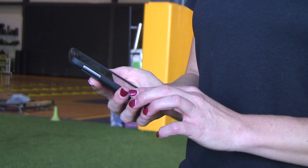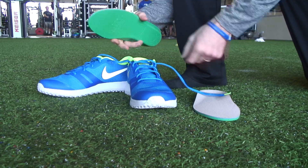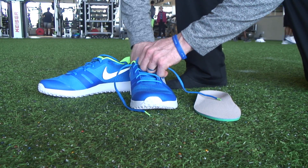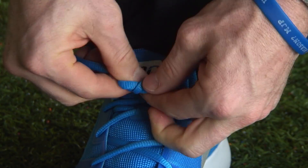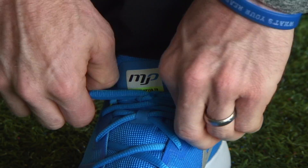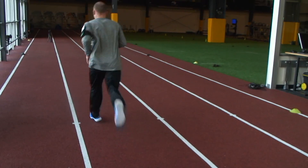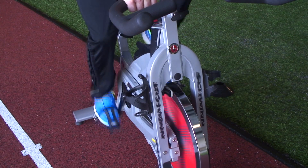RPM Squared is easy to use. Load the app and pair your insoles to your smart device. Slip the insoles into your shoes and connect through the app — you are ready to go. From the main screen, you simply select the type of exercise you want to perform: run, cycling, or range of motion.